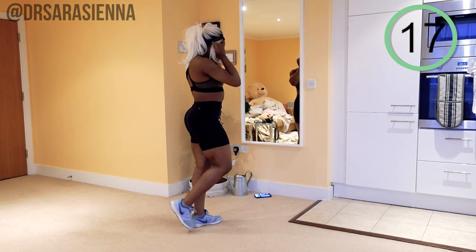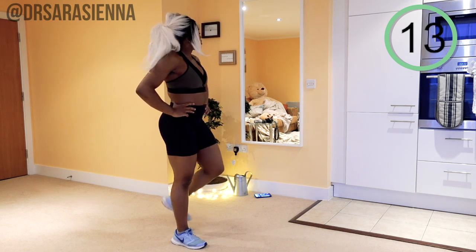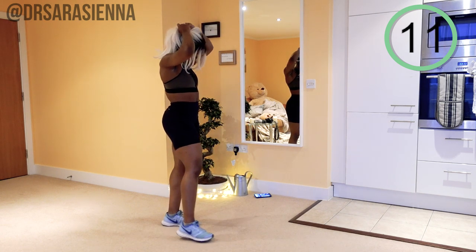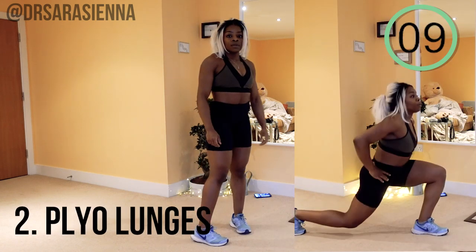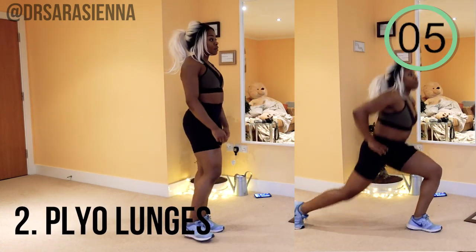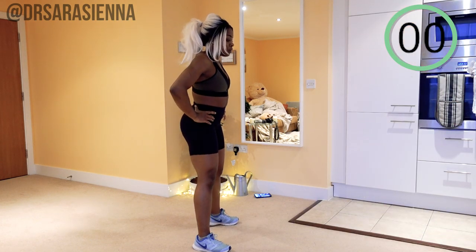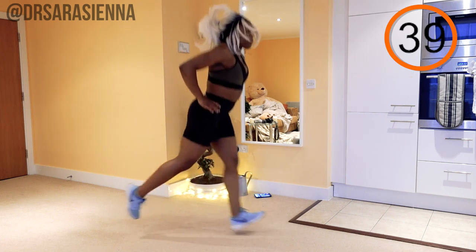Take another 20 seconds because you're going to need it for the next exercise. The next exercise we're doing are some plyometric lunges — we're going to be jumping from lunge to lunge, side to side. It's going to be tough, but it's going to be great. Ready? Let's do this, and go.